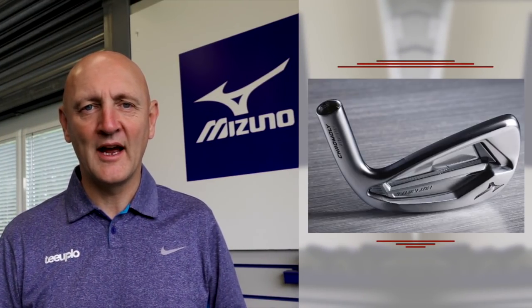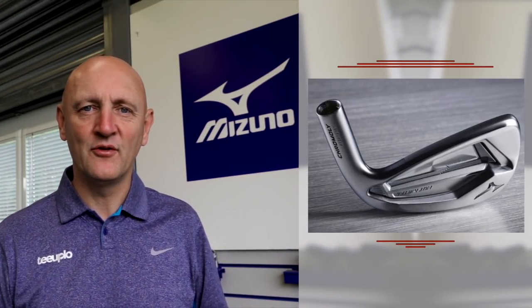I'm going to start with the Hot Metal, which is the game improver set in the 919 range from Mizuno. As you'd expect, it's a little bit chunkier and stronger lofted — all the things we associate with game improvement irons. But the first thing I have to say is that the Mizuno Hot Metal is probably the best looking game improvement iron on the market right now. It is absolutely stunning to look at, as you can see from the images in front of you.